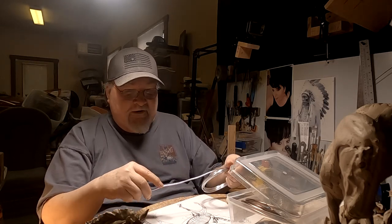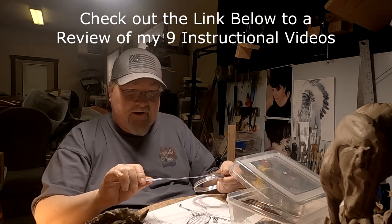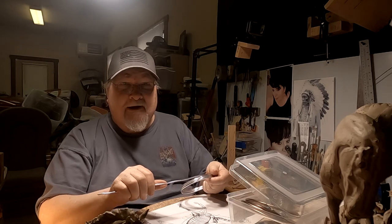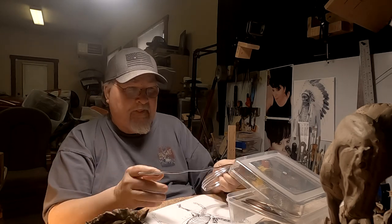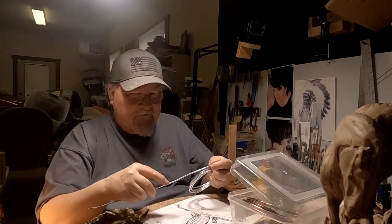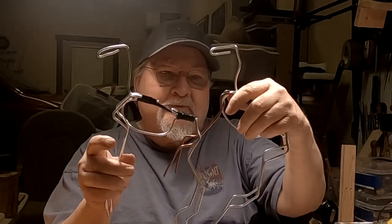I have a link down below this video that will take you to a review of all my nine instructional videos. I cover different subjects on all of them. I've got the armatures made for the two horses, and next week I'll start adding clay to them. I'll pick this video up next week.